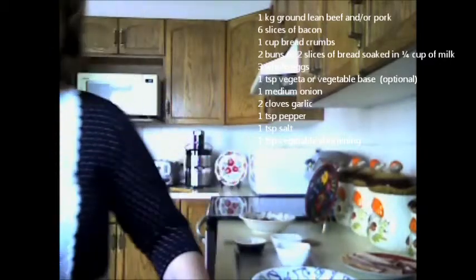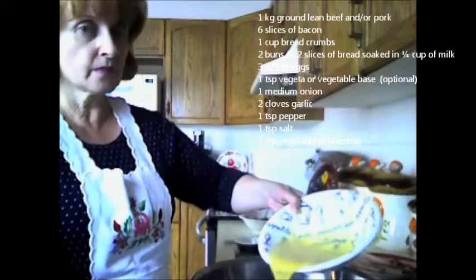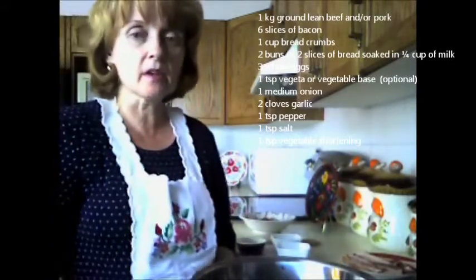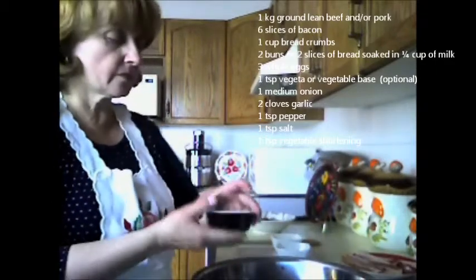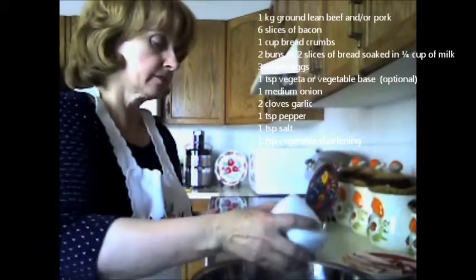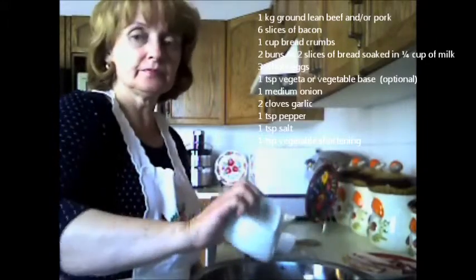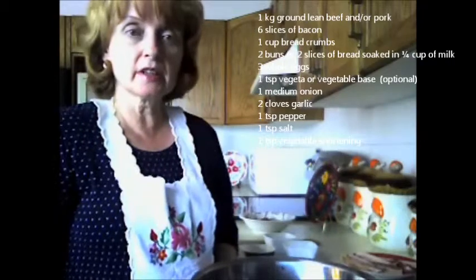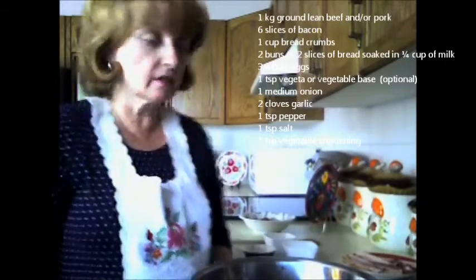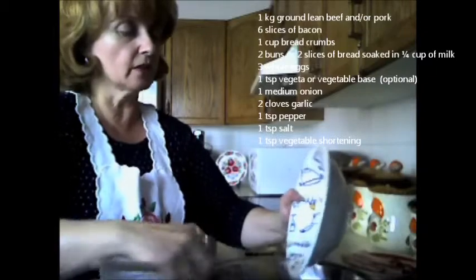Now I'm going to take the meat mixture and add all of these ingredients. I'm going to add the eggs to the mixture, and then add the pepper, the salt, and my vegeta — which could be a vegetable base. You can usually buy vegeta at a delicatessen; if you can't find it, vegetable base is fine too. Then I'm going to add the fried bacon, the garlic, and the onions into the meat mixture.